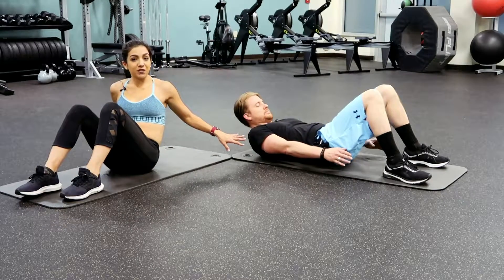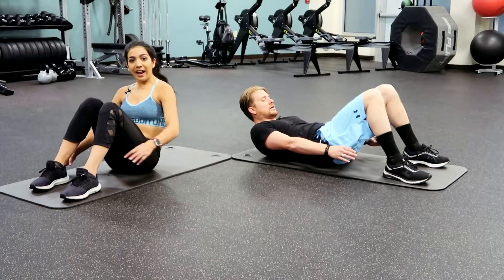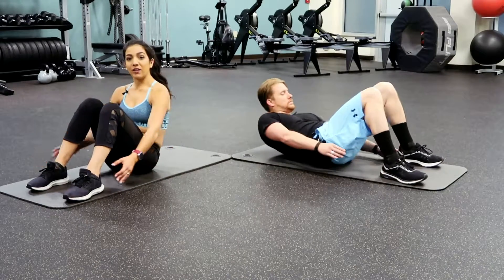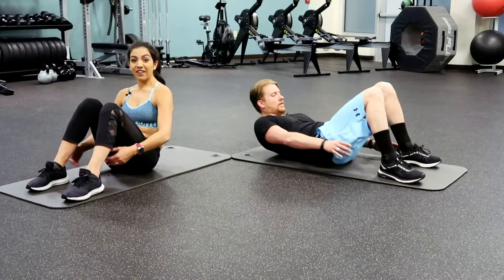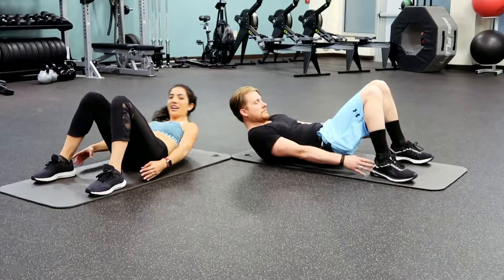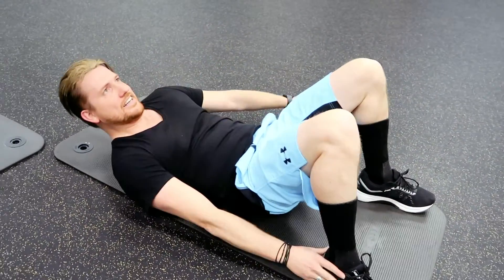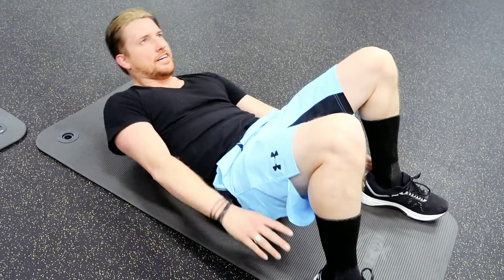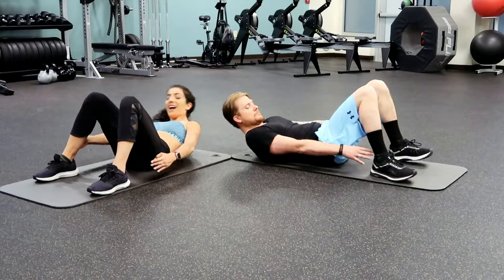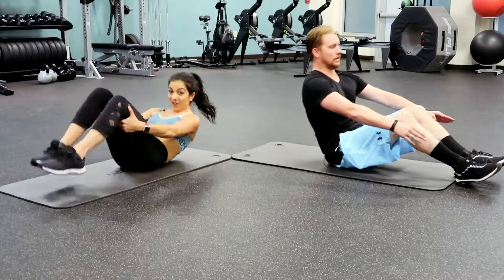We're going to be back in this position for kilo grabs. We'll have our knees bent and reach for our ankles with each side — same side, reaching each hand for that ankle. One, two, three... eight, nine, ten. Great job guys — those are harder than they look.